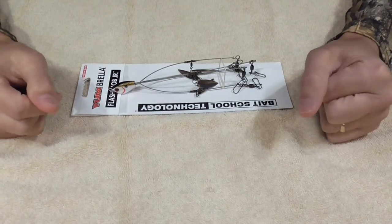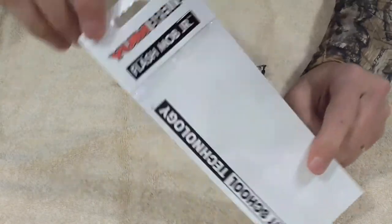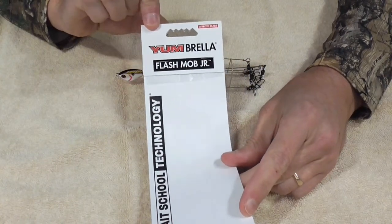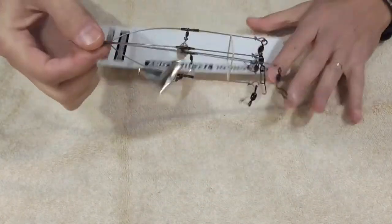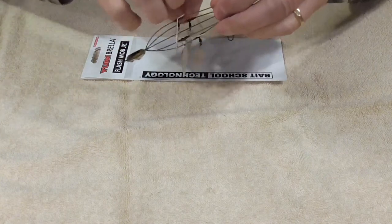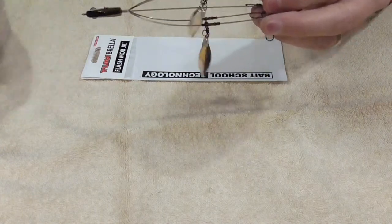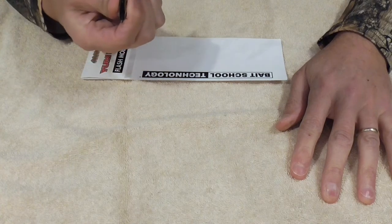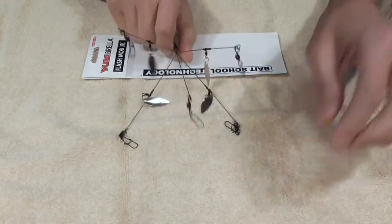The first thing I'm going to set up is this Yumbella Flash Mob Junior umbrella rig — in case you want to see which one this is, it's pretty small compared to some others on the market. When you get this out of the package this is what it looks like. I'm going to take the rubber band off — it may actually be easier to cut it with scissors because it's going to get tangled up in everything.